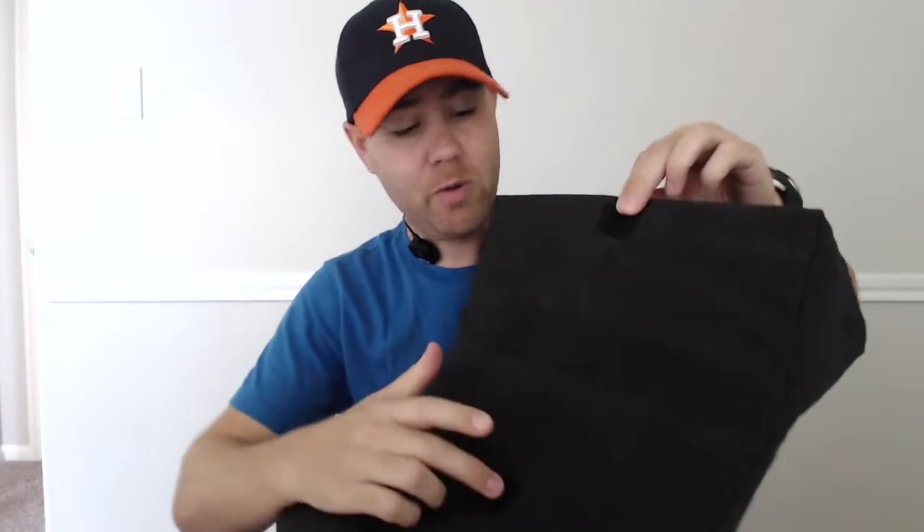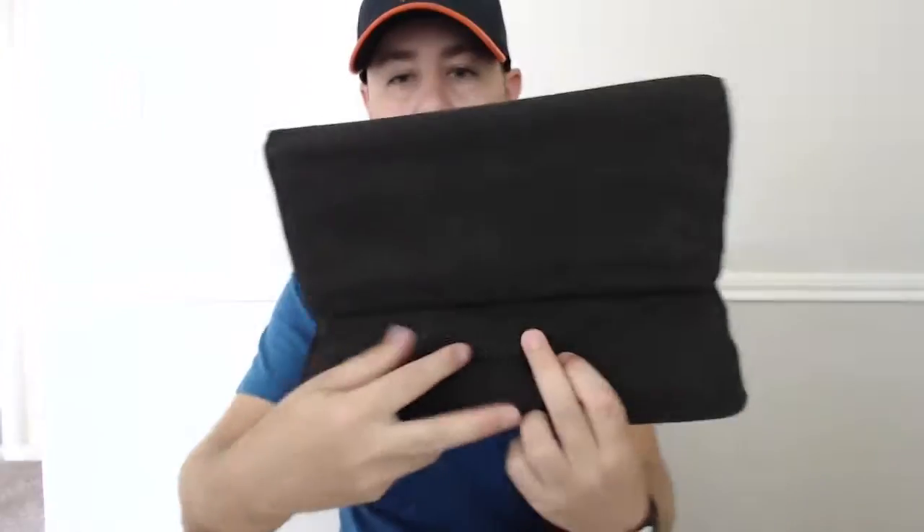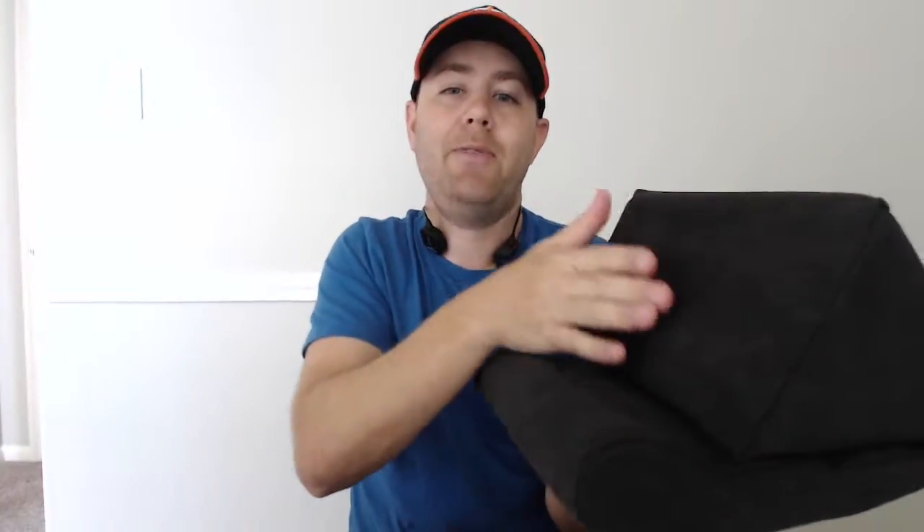A couple of really neat features it has: it's got Velcro for top and bottom, so when you fold down the pillow into a proper position, you'll have it locked into place — it won't pop up. You have this rubber grip, and that prevents the iPad from sliding down, sliding off, or your Android, whatever device you have. Here's what it looks like from the side.